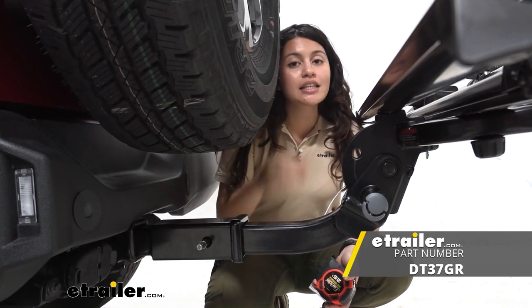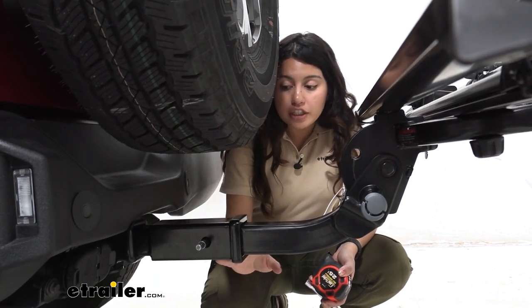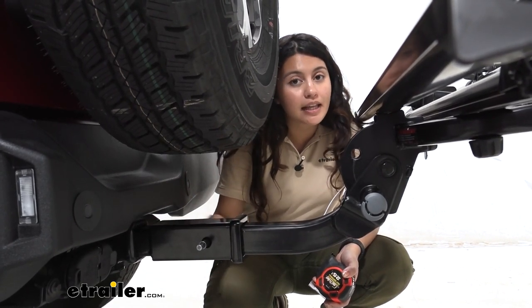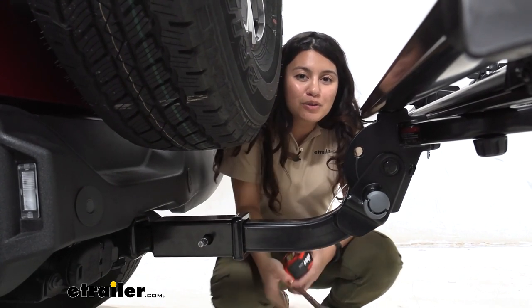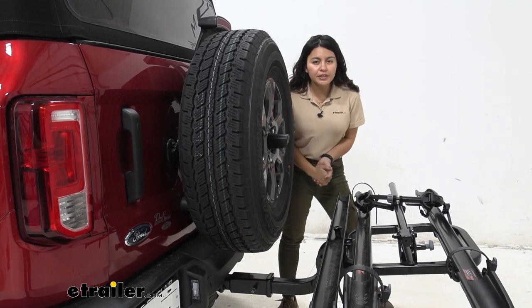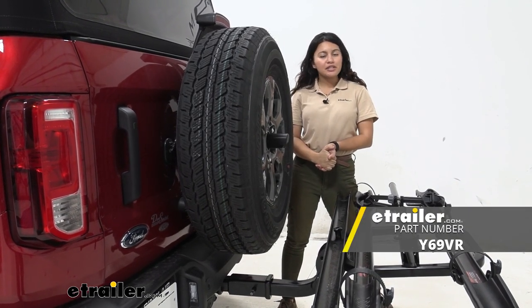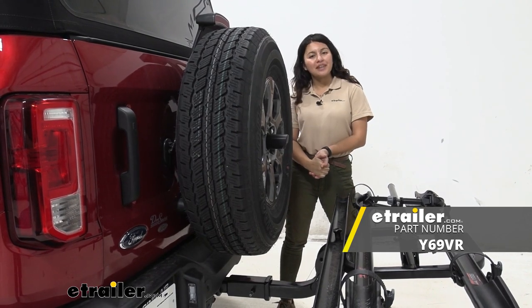There are two solutions for that. One: get a different hitch — the Draw-Tite hitch actually sits a little bit further out and gives you a little extra clearance. The second option is this: get a Yakima Straight Shot hitch extender, because it's an easy way to get more clearance and allow you to carry all those fun accessories with your Ford Bronco. That was a quick look at the Yakima Straight Shot hitch extender on our 2021 Ford Bronco.